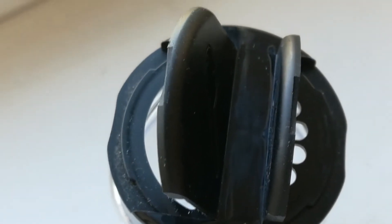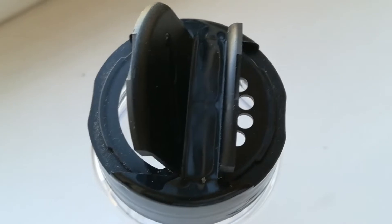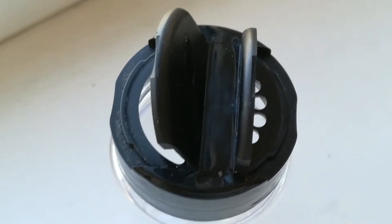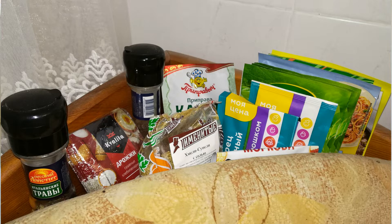Там доступно 10, 15, 20 штук — разное количество. Но я взял побольше, на всякий случай — специй всяких много, чтобы зря в пакетиках не держать, по коробкам не шуршать. Вот такие баночки купил — они там с держателями нарисованы, что на стенку цепляются, приклеиваются и вешаются.